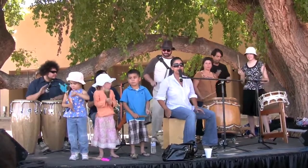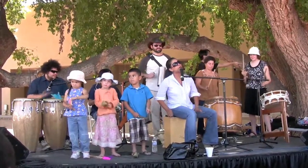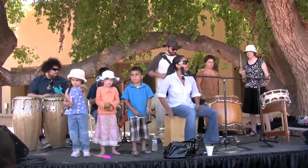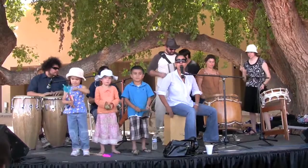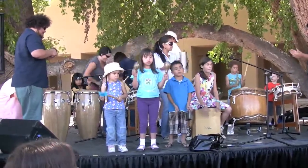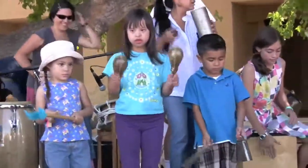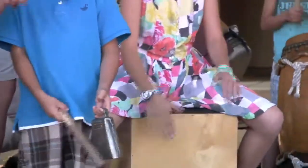Okay, how should we sing this? Sounds good, right? Okay, you guys gotta sound good. How about we get you guys to clap? We're gonna get faster, you ready? We're gonna get faster.